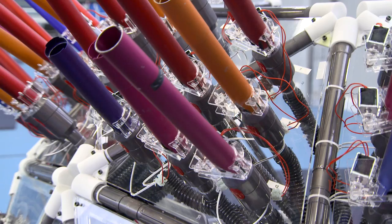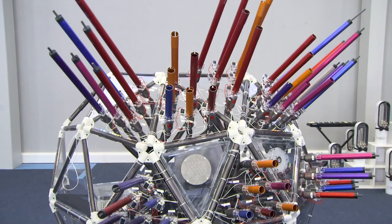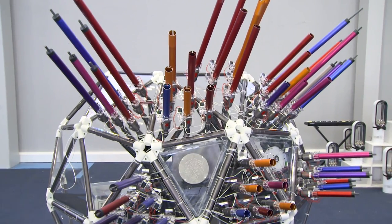Orchestral instruments haven't changed for hundreds of years and our engineers have reimagined them and used Dyson technology to design brand new instruments to play with the Orion Orchestra.